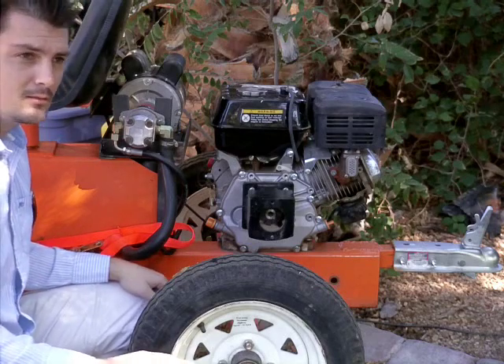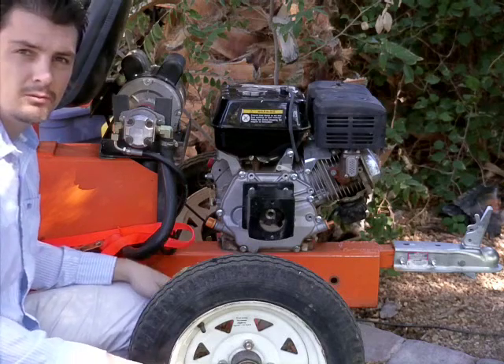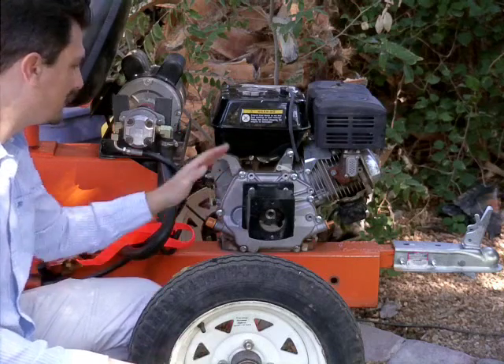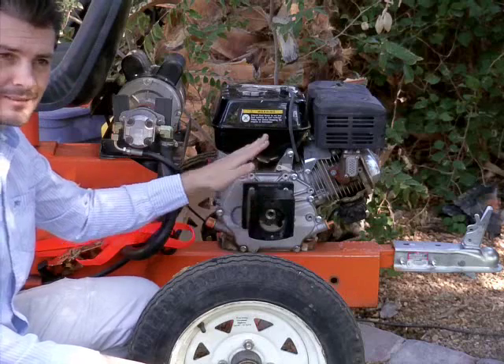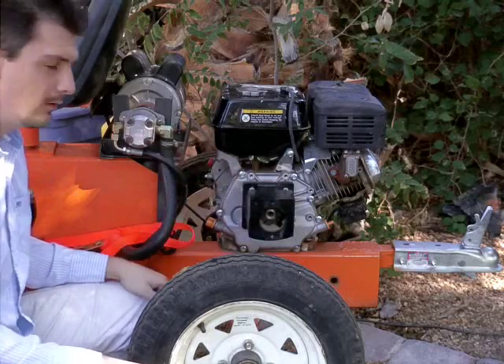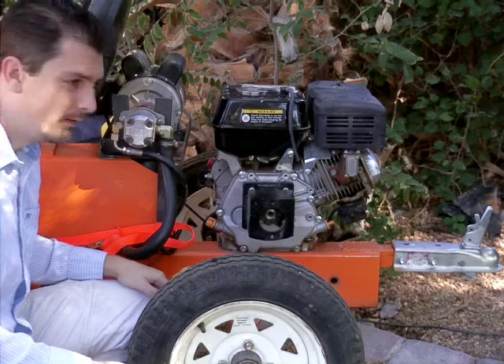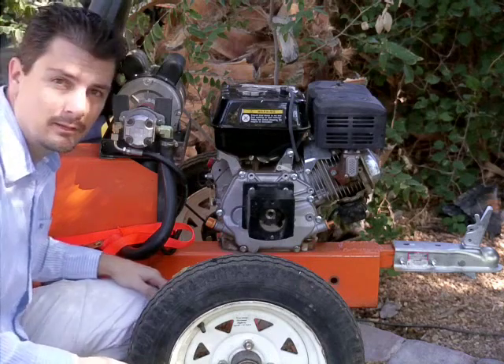The disadvantage is it's only running at about 1800 to around 2000 RPM, whereas the gas can run up to 3600 RPM. This is 10 horsepower, the electric is 2. I'm just going to give you an example of what the difference is and how it actually does a very decent job.